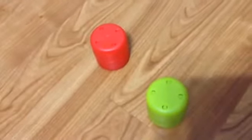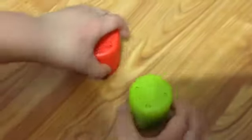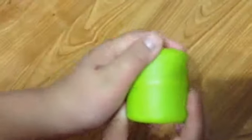Today I'm gonna review these two mashups — toys that are mushy with water and chemicals in them. This is a Ninja Turtle one and this is an Avengers one. We're going to open them.